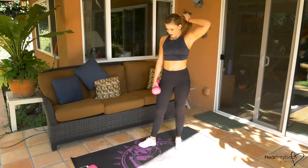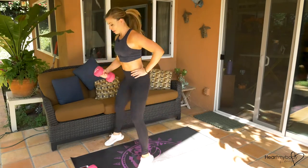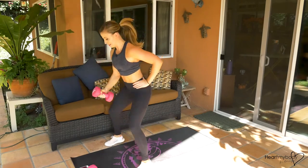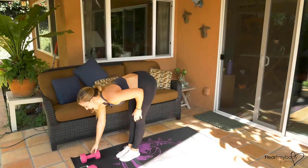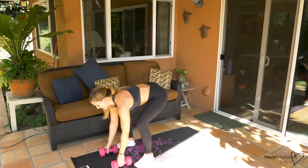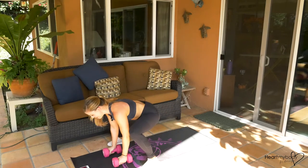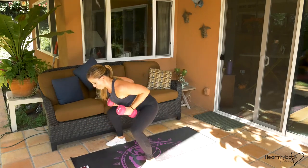We'll do the other side now with the reverse lunge and the hop. Here we go. Four, three, two, time. Back to that burpee — we're halfway through. Finish it strong, we're almost there. Use your breathing. Five. Recover.